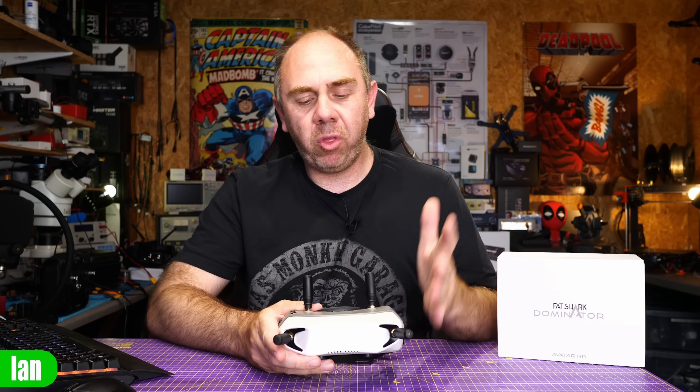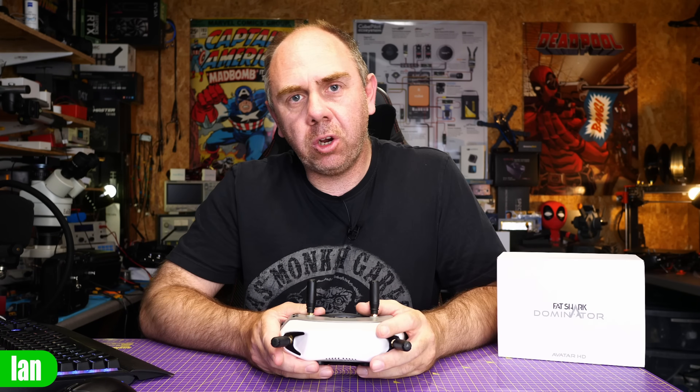Today, we are talking about the new Fatshark Dominator Digital FPV goggles that are compatible with the Avatar HD system. In this video, we are going to be tearing them down.